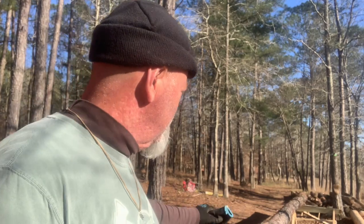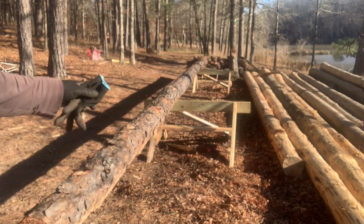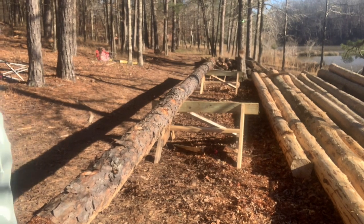Hey folks, welcome back down here at the cabin site. Getting logs up on the sawhorses I built so that I'm not bending over having to peel logs with a draw knife. Just built some five-foot-long sawhorses and it's holding this log up pretty well, pretty stable.